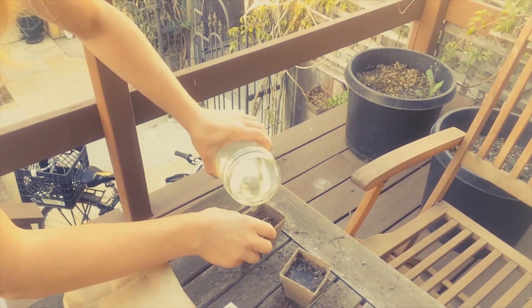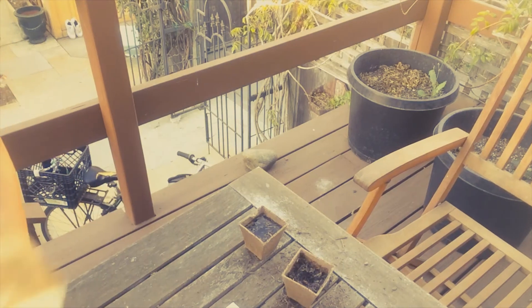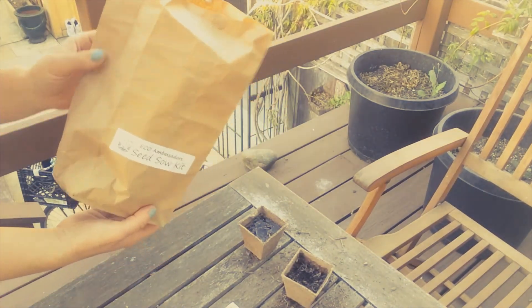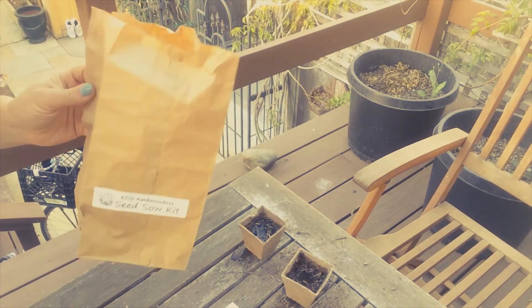There might have been too much water there. So we hope you enjoy your seeds at home. Let me know how you see them start growing and hopefully you'll have some California poppies to enjoy. Talk to you soon, we'll see you soon.